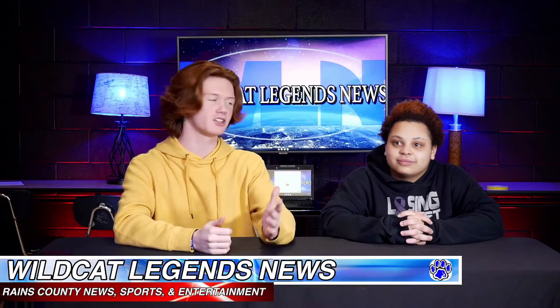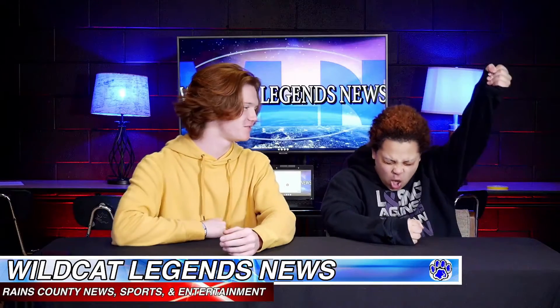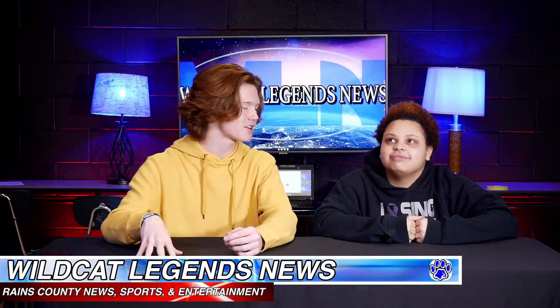Hey Wildcats, and welcome to the first episode of Wildcat Legends for the 2022 spring semester. I'm glad you're excited. We finally made it to that number that we were assigned when we first entered school, and we looked at it and we thought, that's a lifetime. And it's sinking in, and it's here, and it feels very surreal.